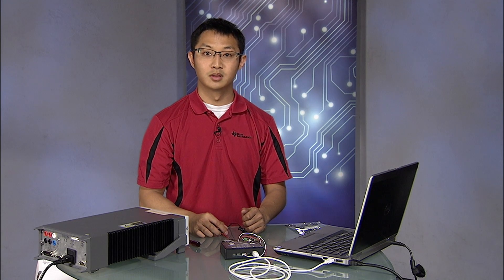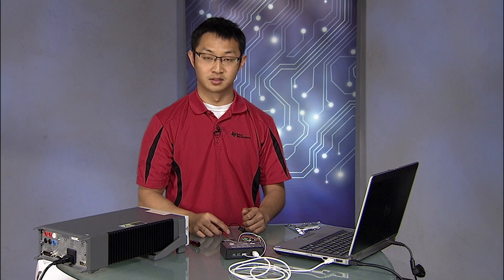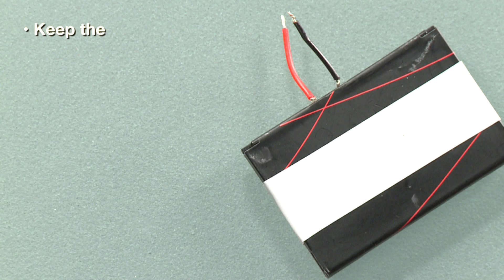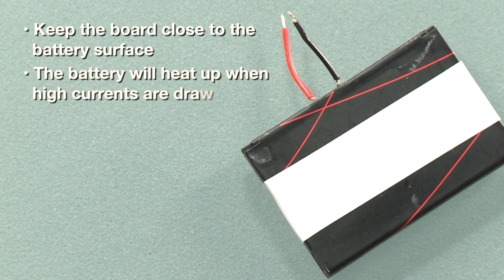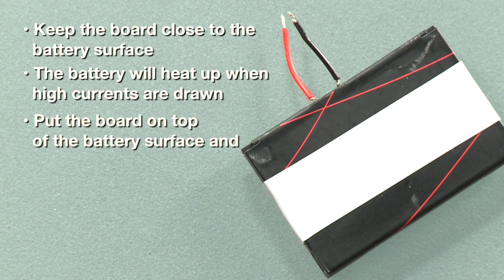Before we go, we would like to point out one key note when doing experiments with the BQ27421 device. It is imperative to keep the board close to the battery surface. The battery will heat up considerably when high currents are being drawn. The on-die temp sensor needs to use this data to accurately gas gauge. For typical experiments, we put the board on top of the battery surface, and sometimes we put the battery plus board into a thermal box to simulate an enclosed device.